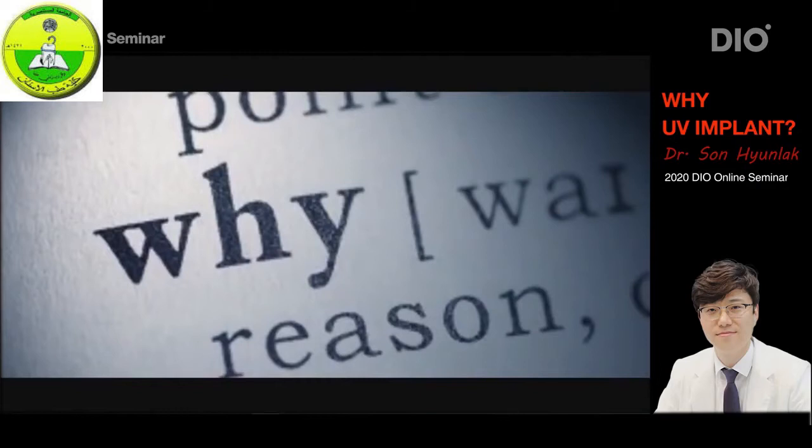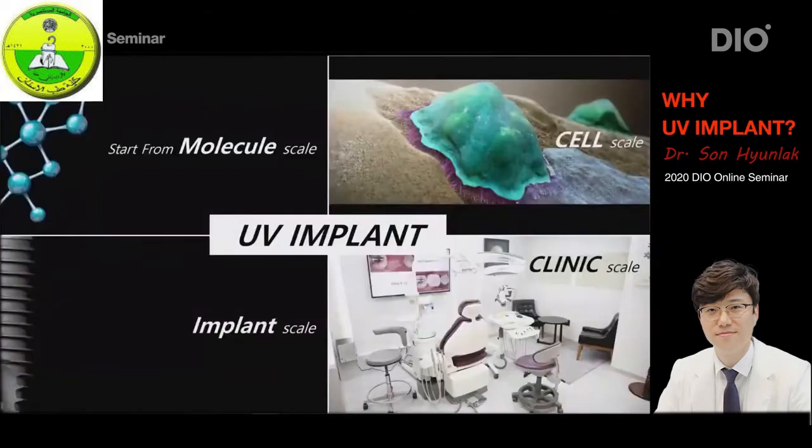But now we should be able to understand the reasons for such results and how to properly take advantage of its effects. That's the point of my talk today. I want to explain this main topic at four levels: the molecular level, the cellular level, the implant level, and the clinic level, where we discuss how it is practically used in our clinics.